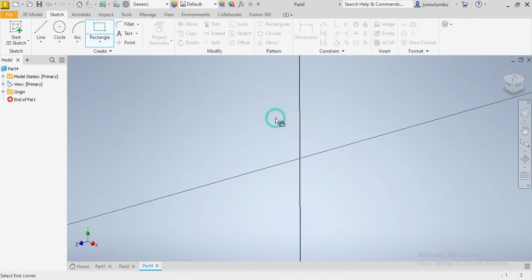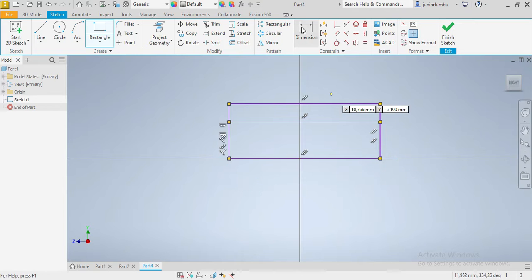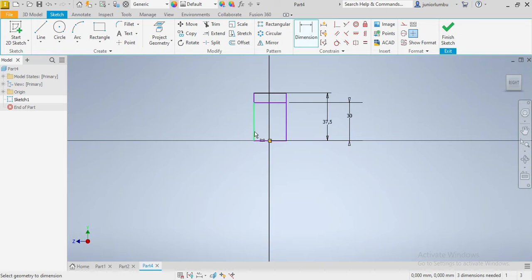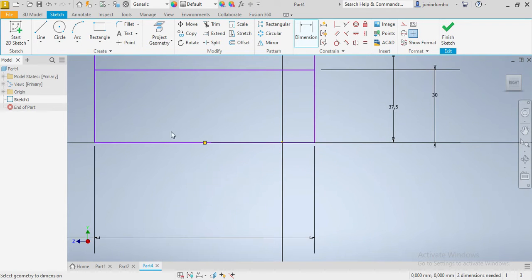So our first rectangle and then our second one. This one needs to be 37.5, and this one would be 30. This whole thing will be 90, and from here it's 45.